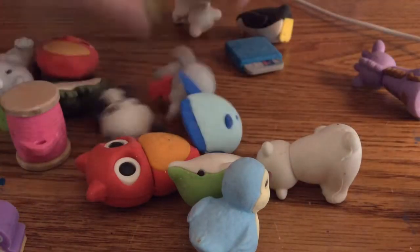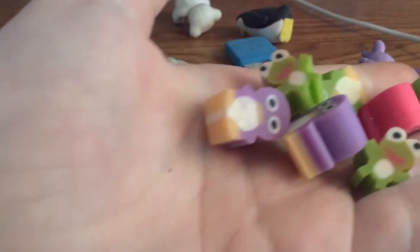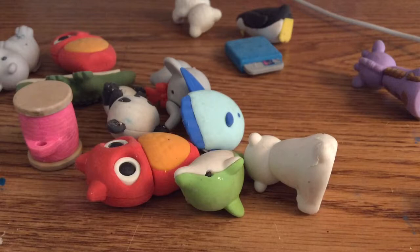Next I have these really itty bitty penguins and frogs. We have one frog — actually two frogs — and a bunch of penguins. They're not really good erasers, but they are erasers.